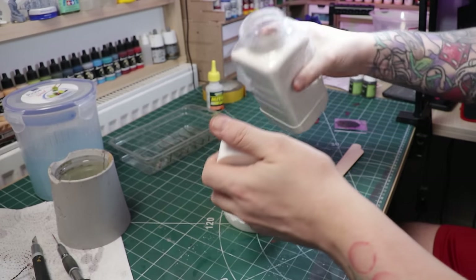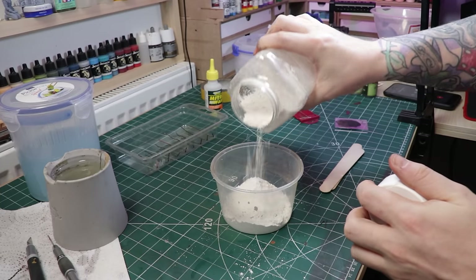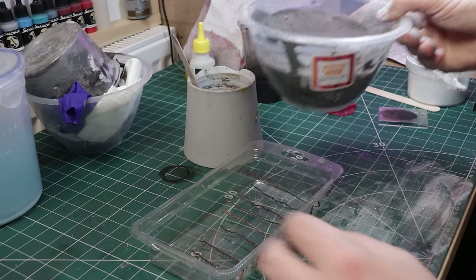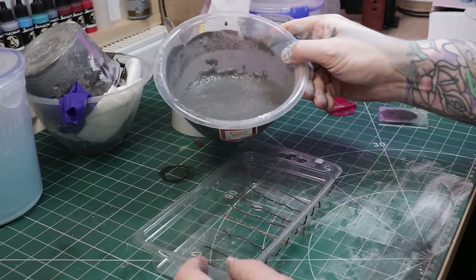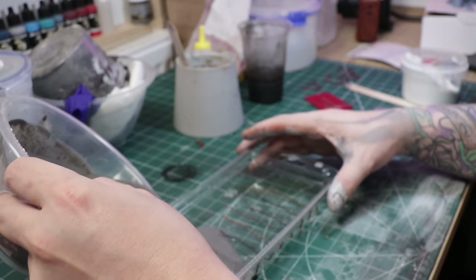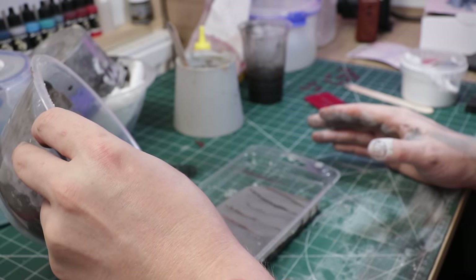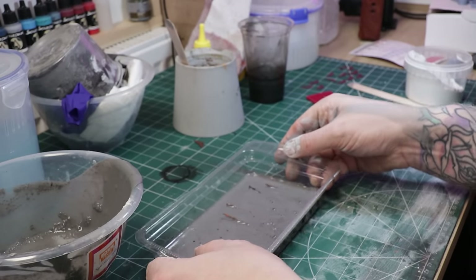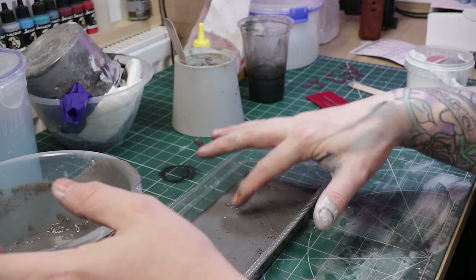The casting plaster I'm using is the Luke's APS casting plaster, but any casting plaster will do. I'm not going with a really strong casting plaster because it'll be hard to break later on. So you don't have to paint it — all I've done is add a bit of black ink and some gray pigment powders. Any pigment powder will do, and that gives it a really nice dark concrete look. Remember to do it a bit darker than you actually want, because when it's completely dry it will lighten quite a bit.